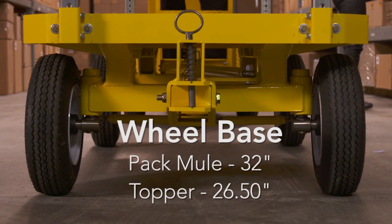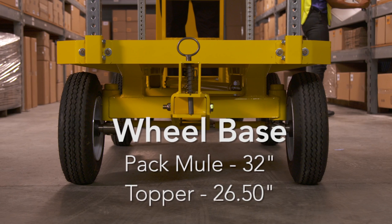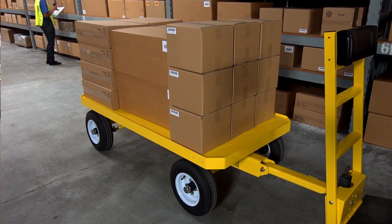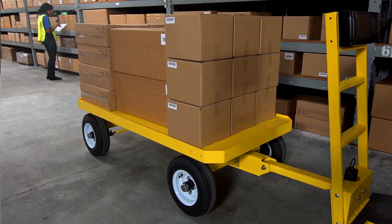Just like this is — a wheelbase that's nearly 25% wider than Topper's. This means that even with a full load, the Pack Mule is more stable, protecting the cargo and the driver.